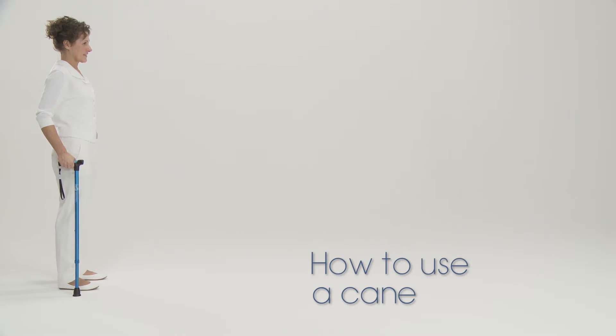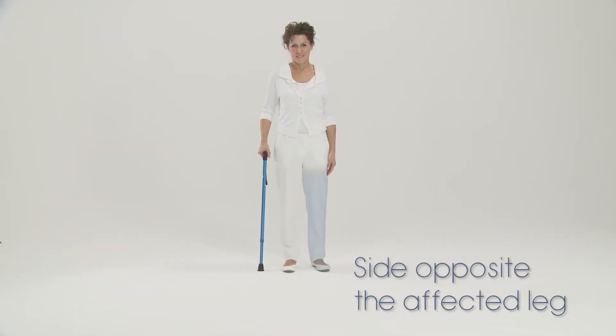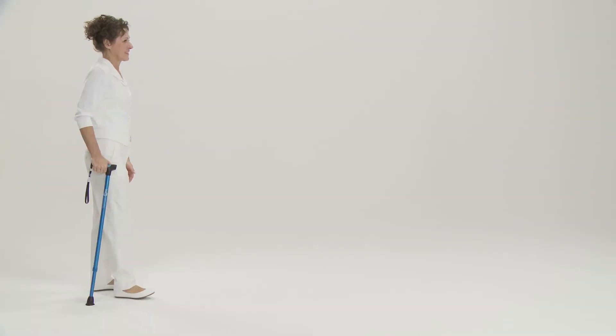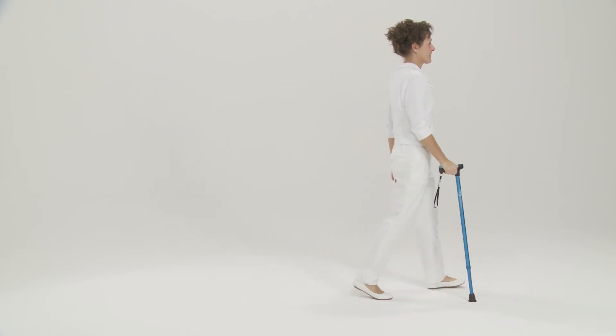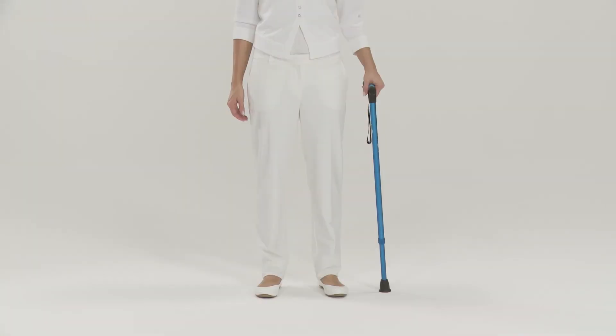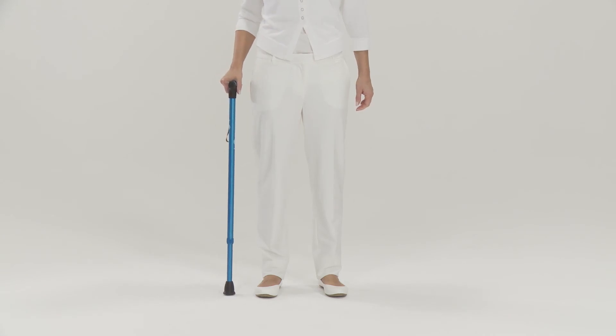Here's how to use a cane. A cane is always used on the side opposite the affected leg. At each step it should move in parallel with the affected leg. If you're using a cane to make walking safer or to help with your balance, you should use it on the dominant side — in other words, on the side of the stronger leg.